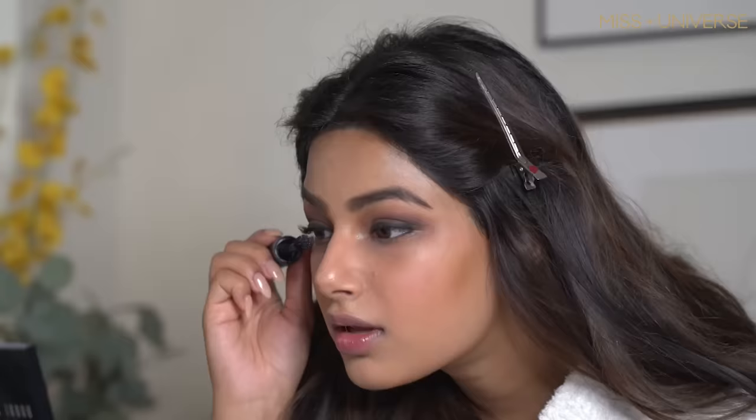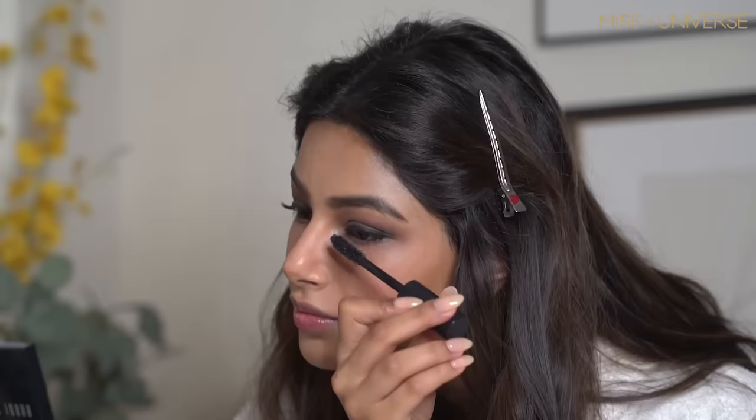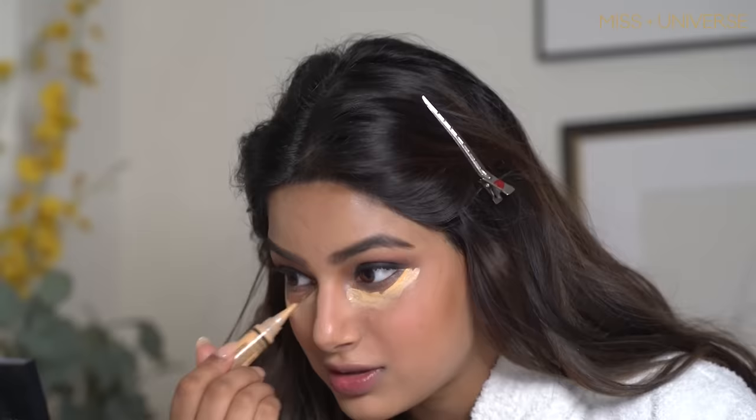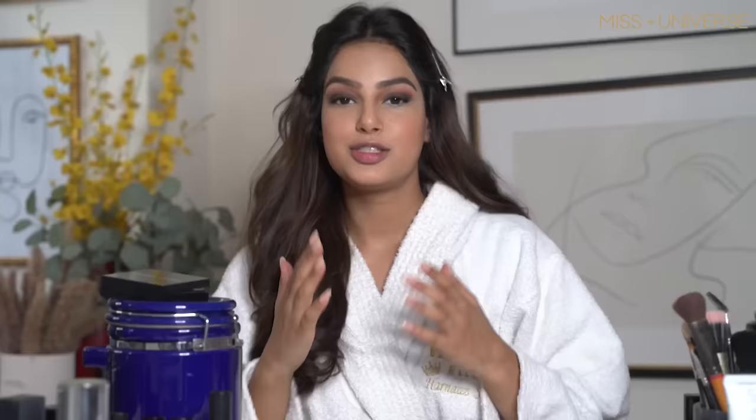I'll do it twice. Then I'll use my mascara. Now I'm going to put the concealer under my eyes — this time the liquid one. Yes, I'm using a lot of it, because on stage the camera will notice everything.